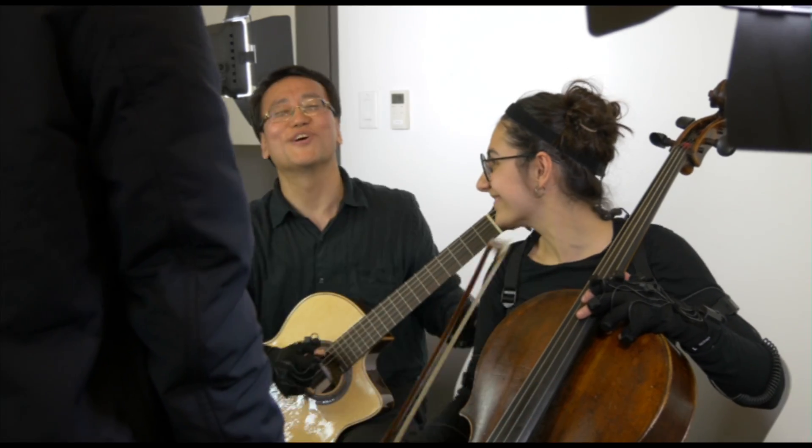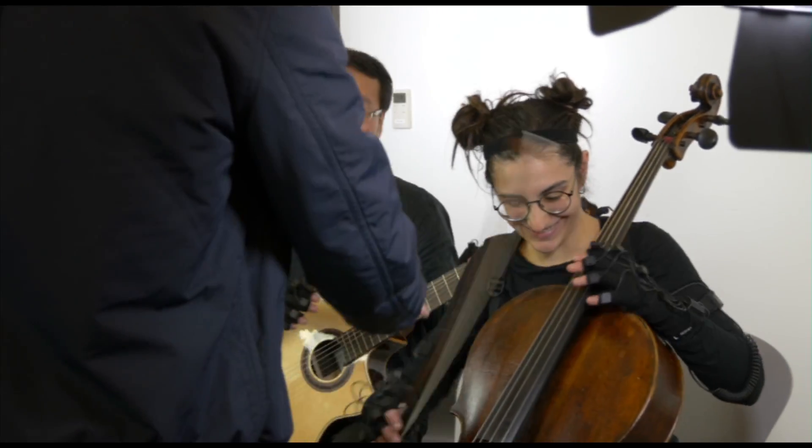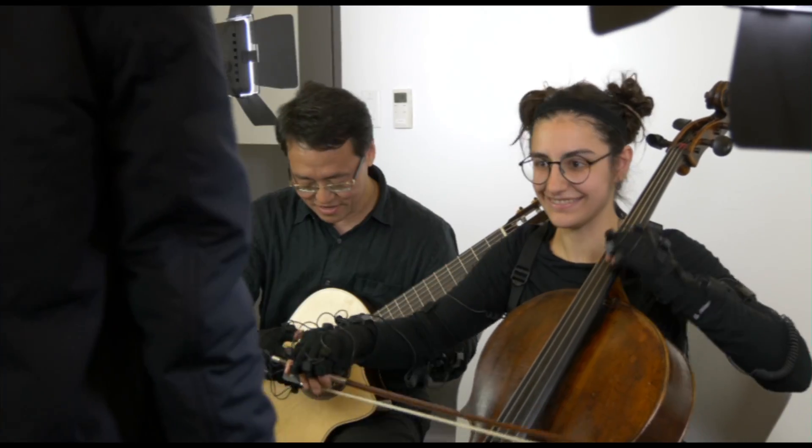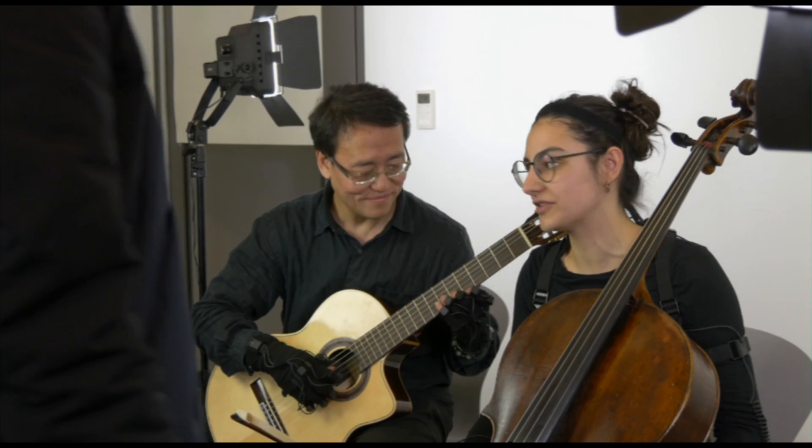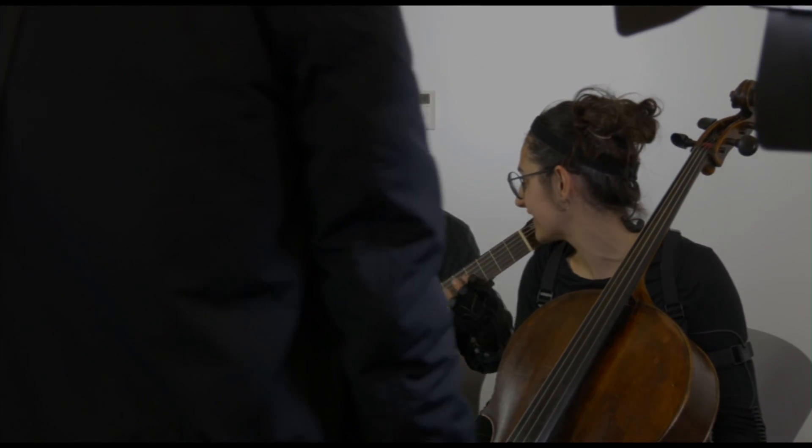Oh God, sorry about that. Sorry. It's difficult. It's very hard. It's very difficult to stay in, I find. The rhythm is tricky — surprising. Yeah, surprising.